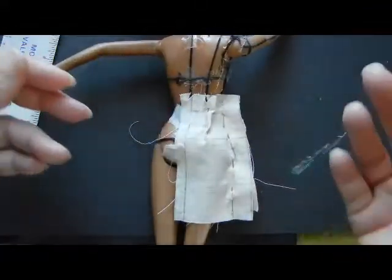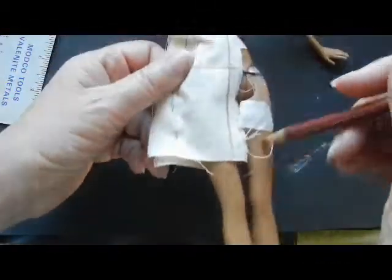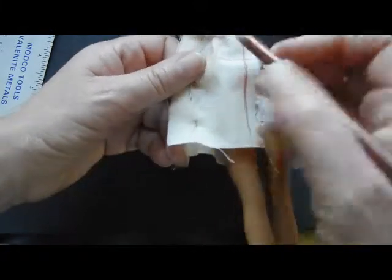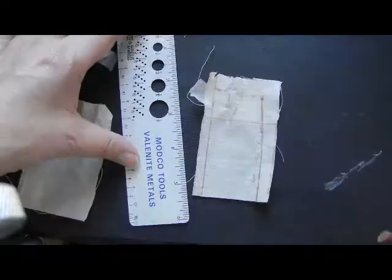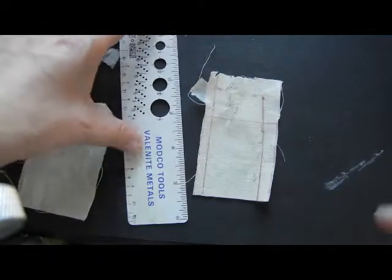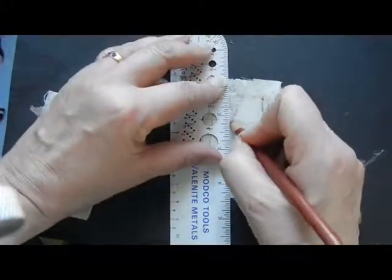If it's crooked, that's okay — we're going to clean that up later. Turn over and remark on the front side, making sure to mark both sides of the skirt. Then remove from the doll, unpin, and clean the lines up.